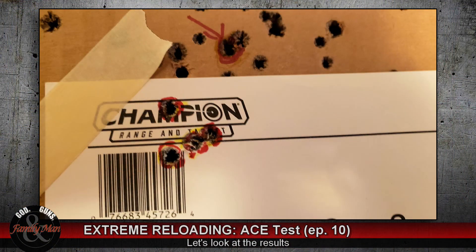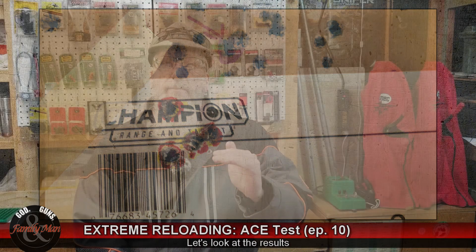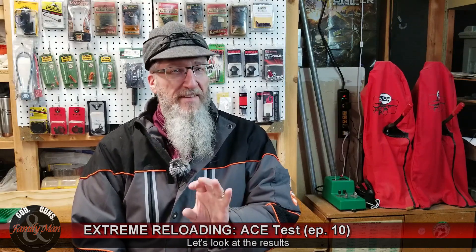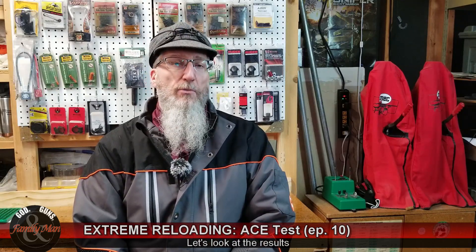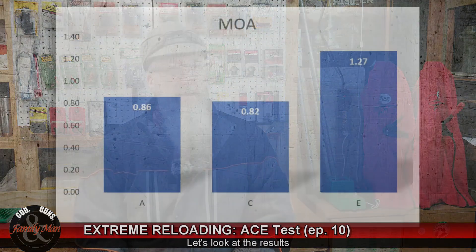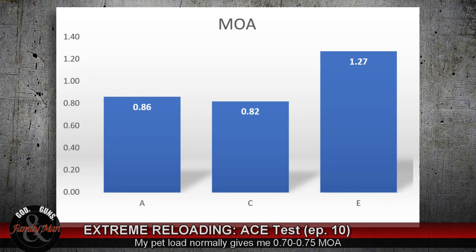I did manage to get a good measurement of the group size off our first group, even though the first shot flew straight up off the main target paper. It did impact just a little bit above the paper on the cardboard, and I was able to locate that by studying the video very carefully and included that in the five-shot group. MOA group sizes weren't too bad — 0.8 MOA, with Echo doing the worst at about one and a quarter MOA.